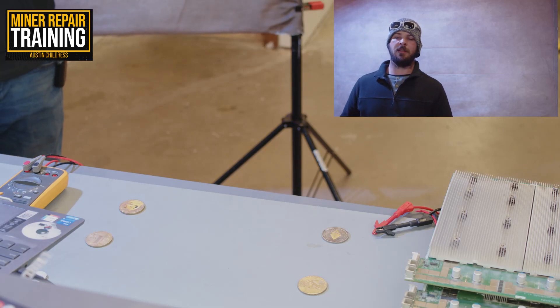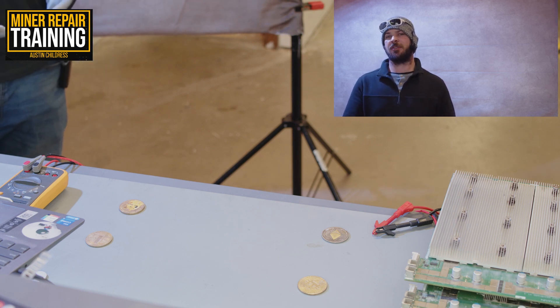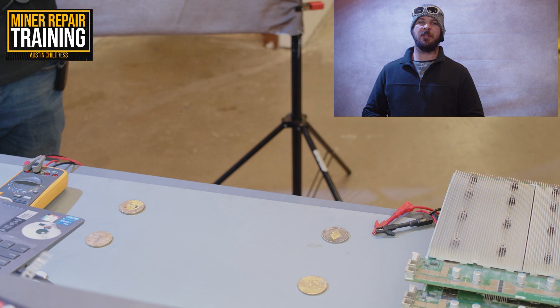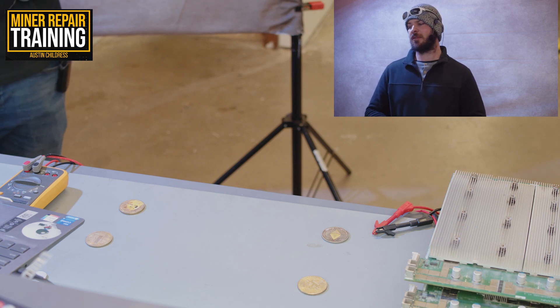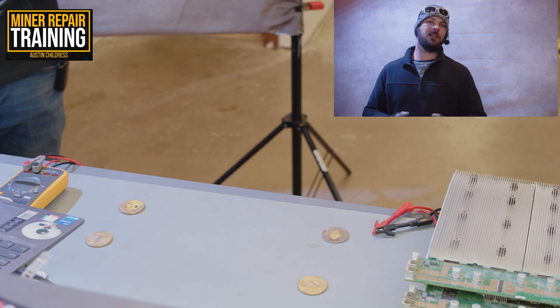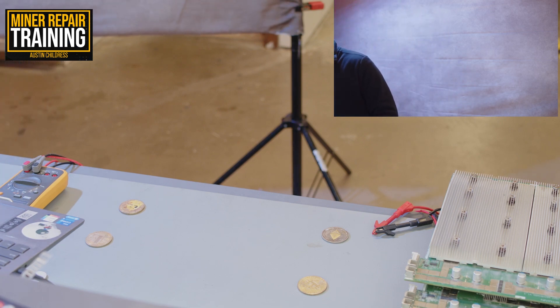Originally, a lot of the test jigs made by the manufacturer require flashing the control board with a certain firmware as well as using a tester file to run the control board and make it do a test on the individual hash boards. Some third-party test jigs allow you to do at least what's called a PT1 test, or a basic test.